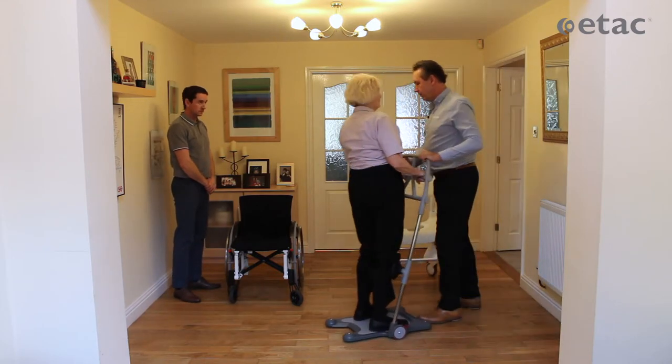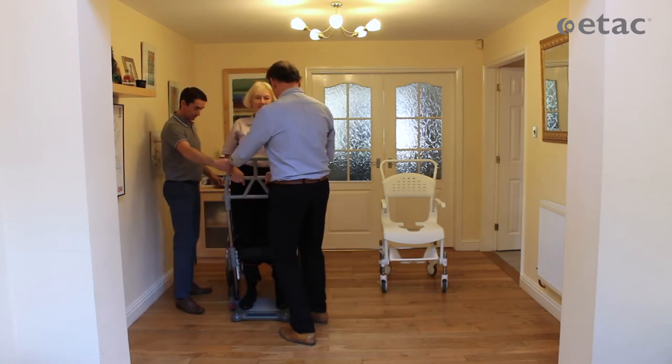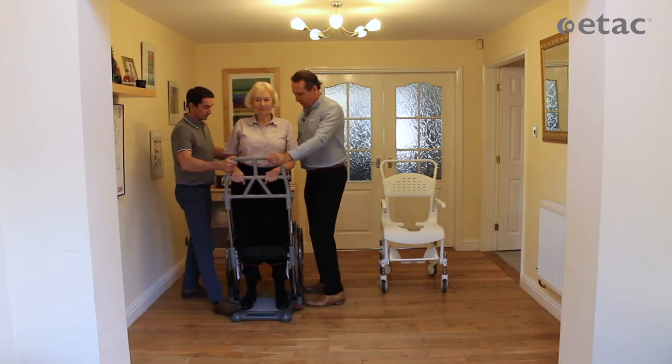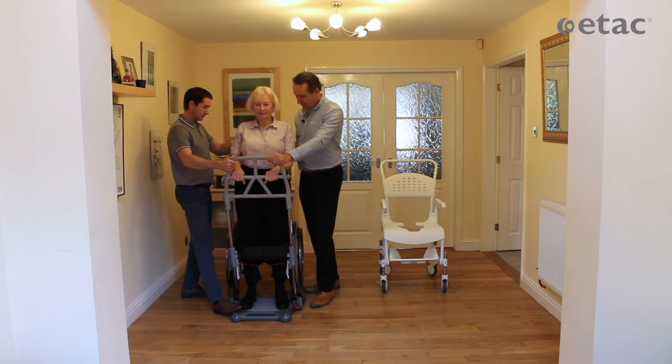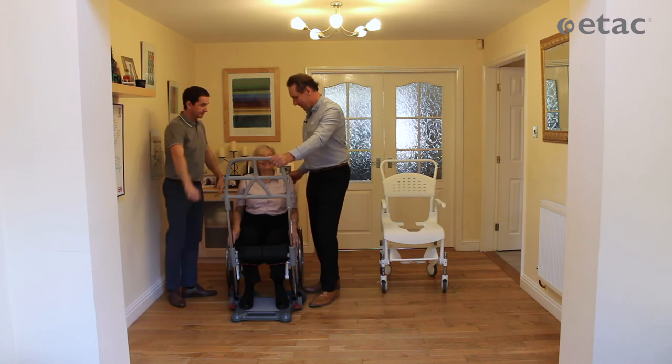You just look at me — there we go. I'm just going to put the brakes back on. You'll feel the chair just behind your legs, and when you feel comfortable, sit back down. Okay, that's it. Sit down. Perfect. Thank you. That's us done.